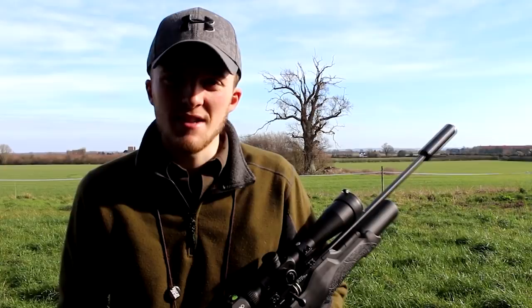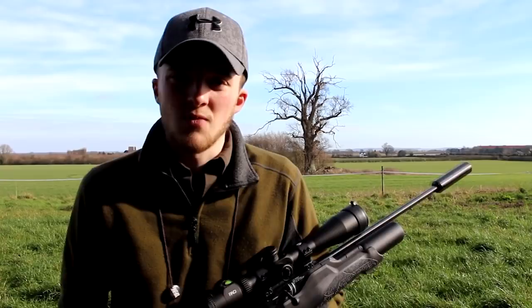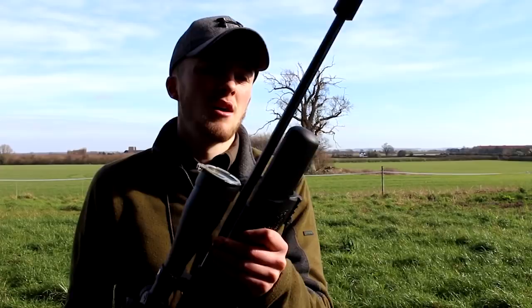I'm out today on one of my local permissions and it's absolutely gorgeous — one of the nicest days of the year by far. I think it's about 16, 17 degrees now, really unusual weather for this time of year. I'm going to be targeting some of the pests they've got around here: quite a few doves, a few pigeons, corvids, things like that. I'll probably just set up underneath some trees and wait for something to come in.